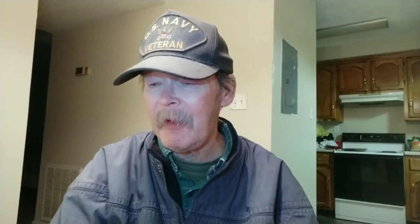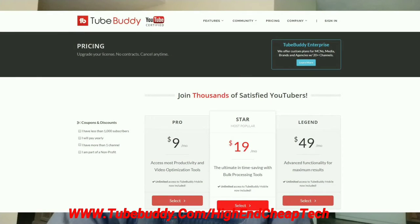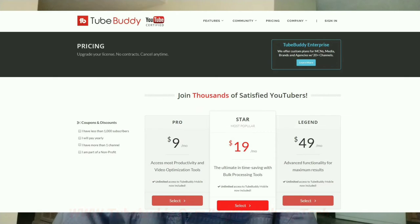Hi folks, Tim here just cutting in. Quick message about TubeBuddy.com. TubeBuddy is the premier tool for helping you edit and maintain your presence as a creator on YouTube. It integrates flawlessly — if you have the free version, it goes right into your browser and you use it as you're doing your editing and uploading. It's an excellent tool as far as prices go. If you get the free version, a lot of times they'll make you an offer. They made me an offer and I'm only paying $4.50 a month. Check it out at the link on the screen and below: www.tubebuddy.com/high-end-cheap-tech. Now let's get back to that video we were doing.